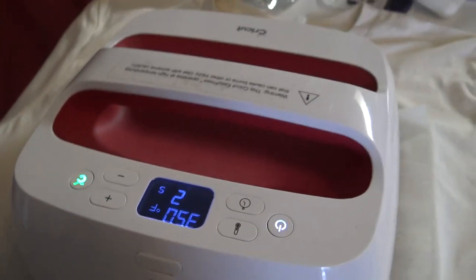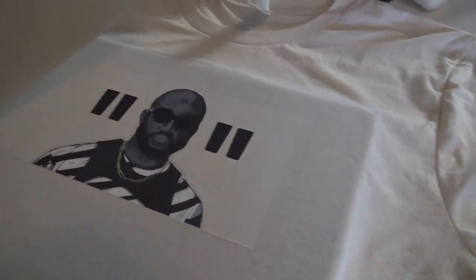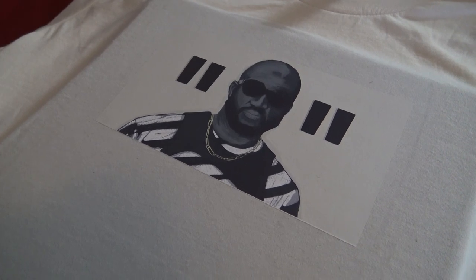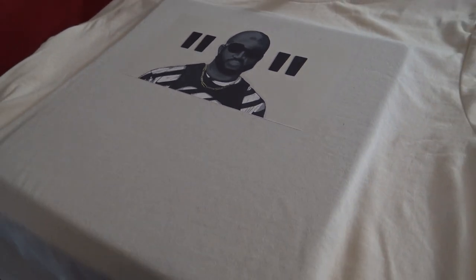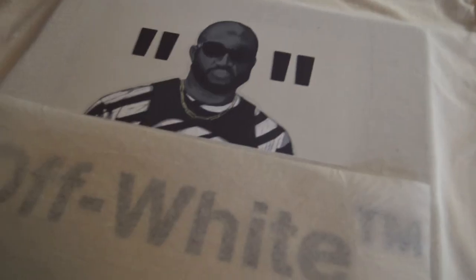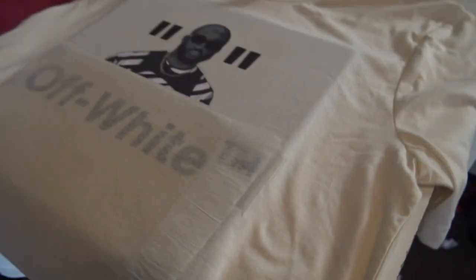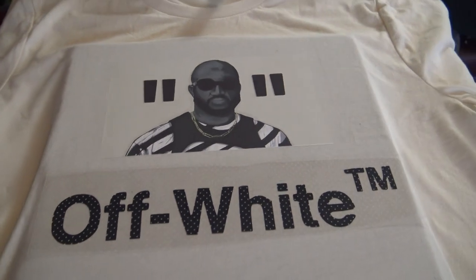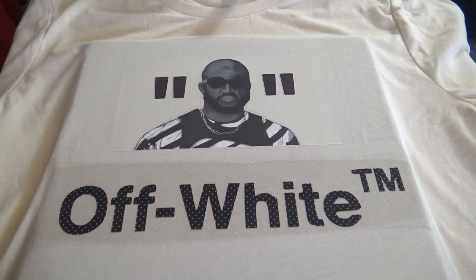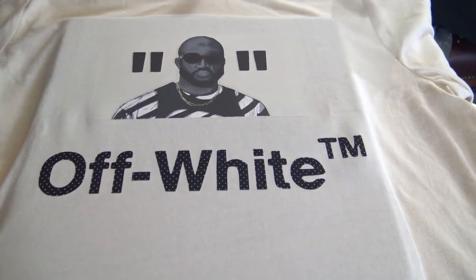Now I'm pressing this shirt. I like to let it cool off before I remove this part. It's nice — it's ready. Now we're going to add on the off-white, apply the off-white. Get ready — we're at the final stage.